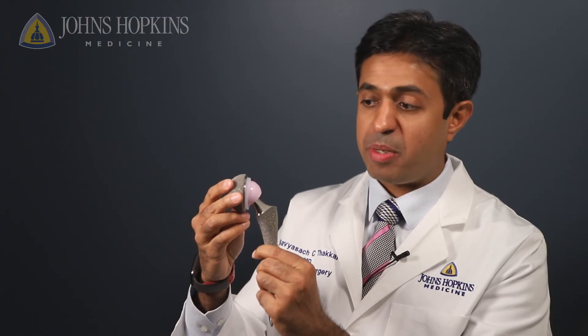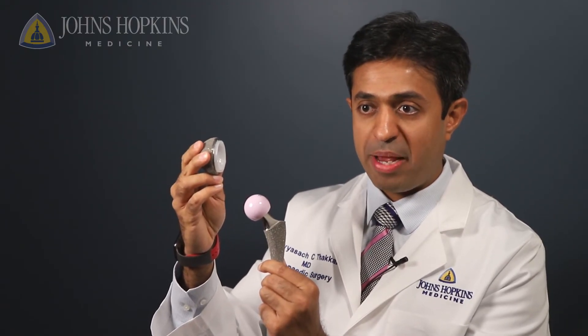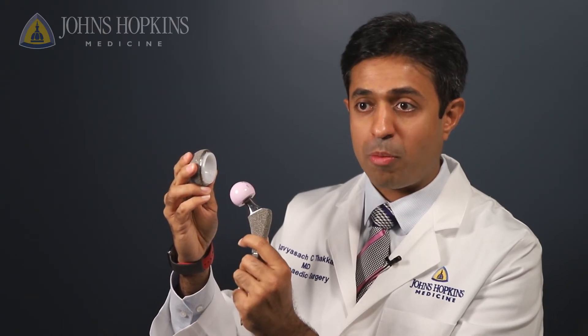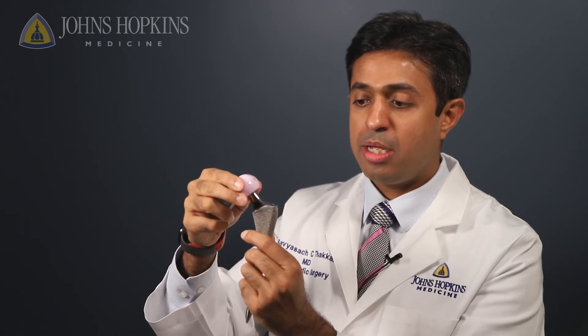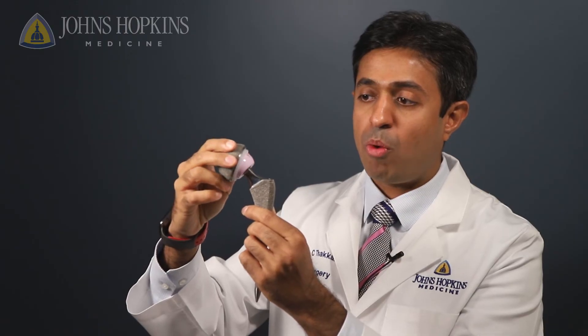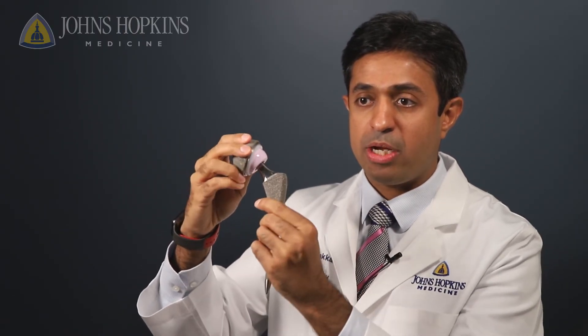A hip replacement comprises of a metal shell that goes into the pelvis, along with a very high-grade polyethylene or plastic liner. We then have a ceramic ball that fits into a metal part that goes into the thigh bone, and once the ceramic fits into the plastic, that becomes a brand new hip replacement.